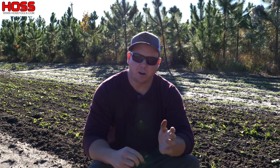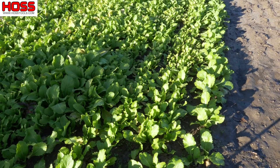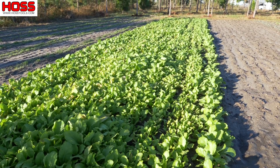After we planted that mustard seed with our garden seeder we watered it in and just kind of waited for it to come up. Now over the couple of months that it grew we ended up with a really nice stand of mustard here behind me. It did a really good job of covering that plot and being a nice cover crop for us.